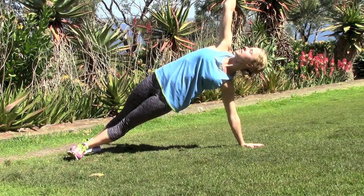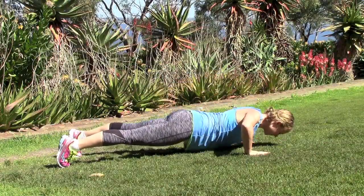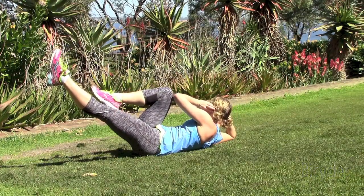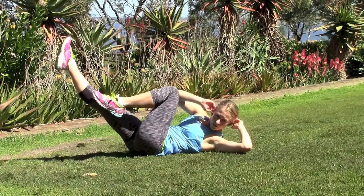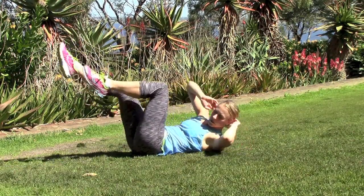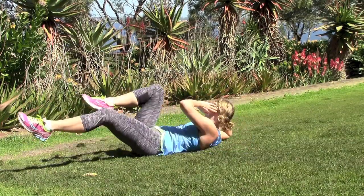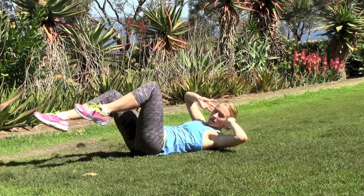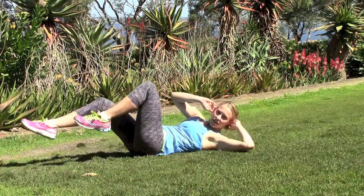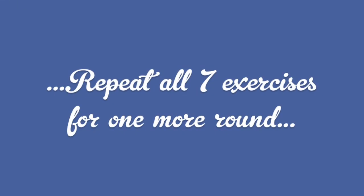The last exercise in the sequence is a bicycle sit-up. Aim for 45 degrees with your outstretched foot, stretch your foot away from you strongly, and get a solid twist with your upper body. If you're feeling really strong and don't have any lower back issues, you can bring your feet closer to the ground when they're outstretched. You'll do this exercise for 20 reps — that's 10 twists to each side — and once you've finished, repeat the entire sequence one more time.